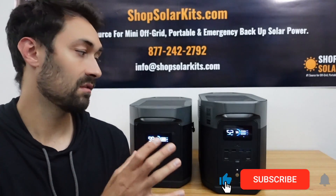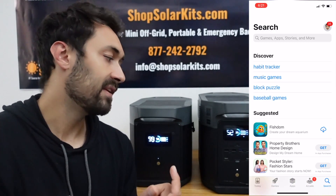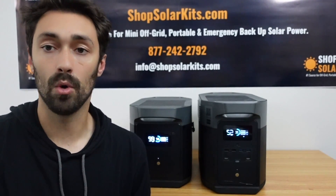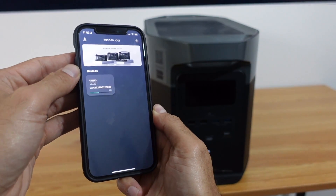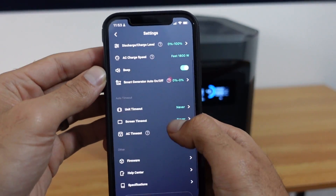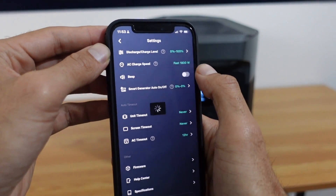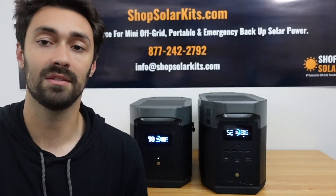Another really cool feature available for the Delta Max is the EcoFlow app. You download the app, pair it with your specific product — like this Delta Max — and you're able to control the entire function of your generator from your phone. This is really useful for mobile applications, especially van life, schoolies, and RVs, where you can lie in bed and turn the unit on or off, shut down the beeps, throttle the charging speed, and control the entire generator right from your phone.